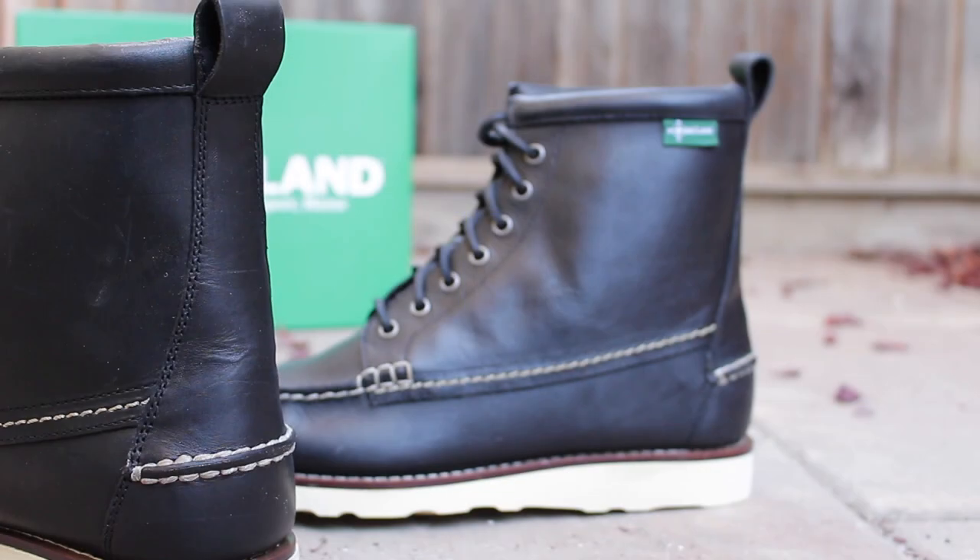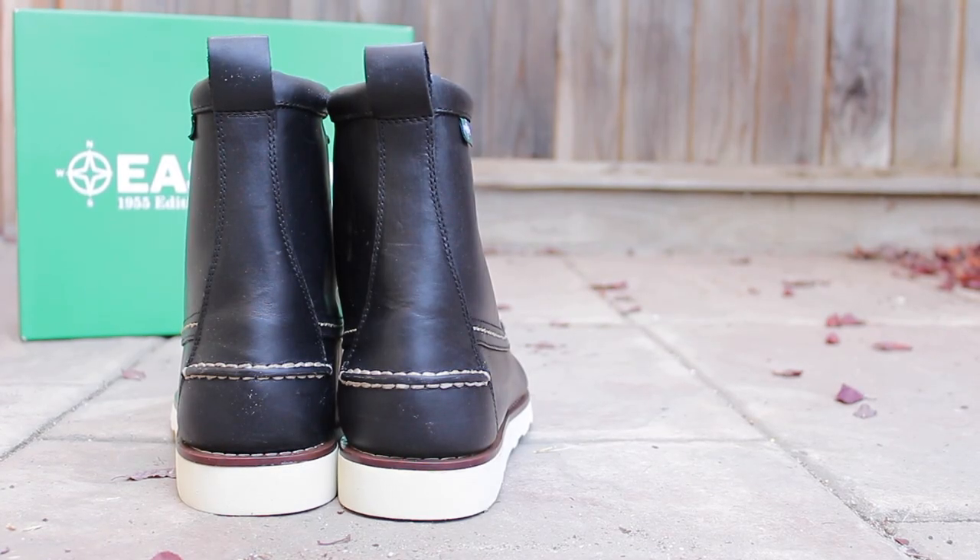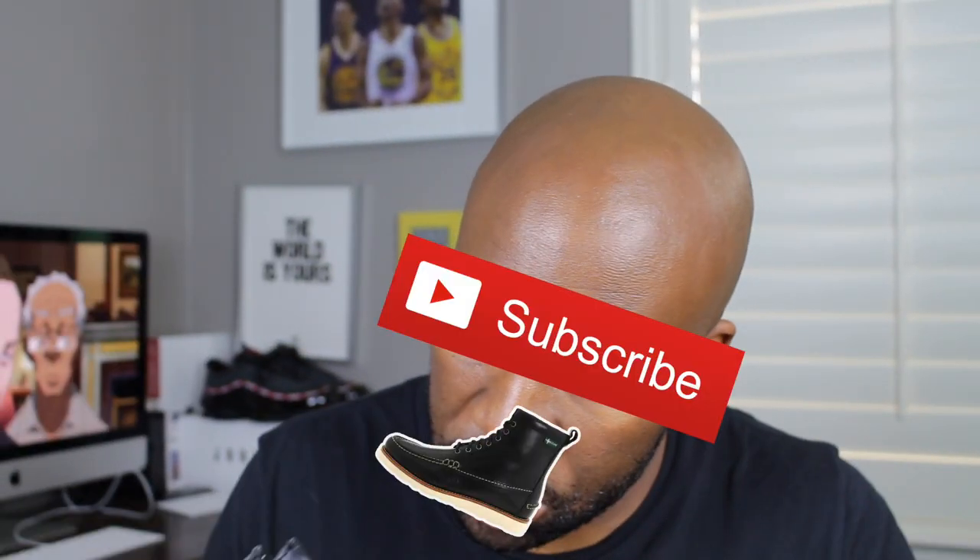They're very stylish and you need to see them in person — just seeing them in video does not do them any justice. But anyways guys, let's get into this quick review. Starting from the insole of the sneaker, you'll notice that it has a nice full grain leather. The insole is very comfortable and buoyant in my opinion.